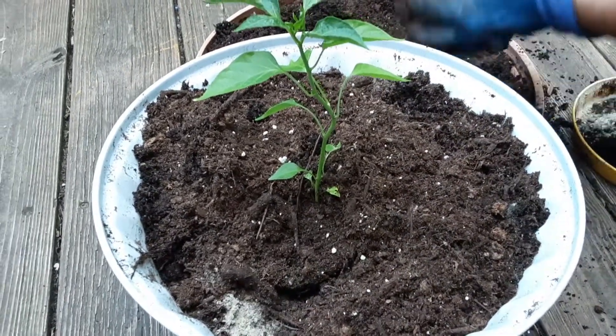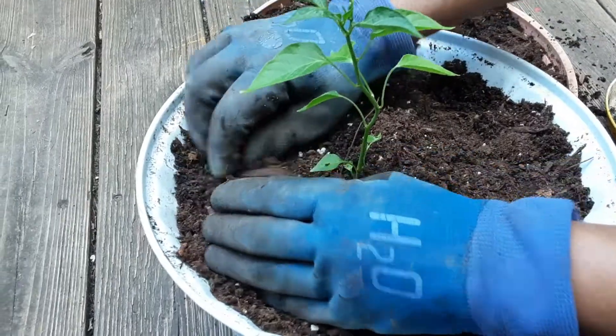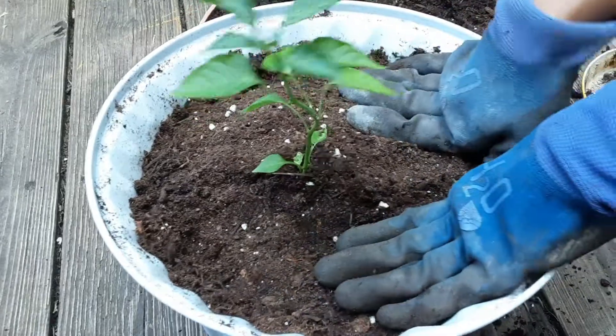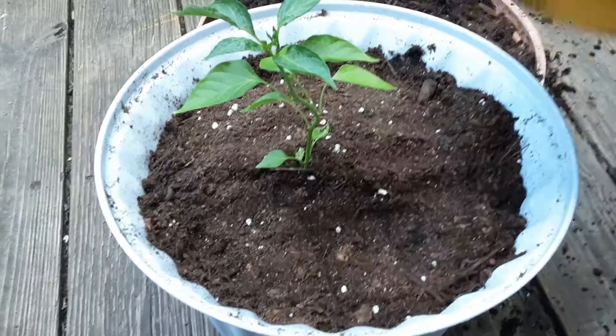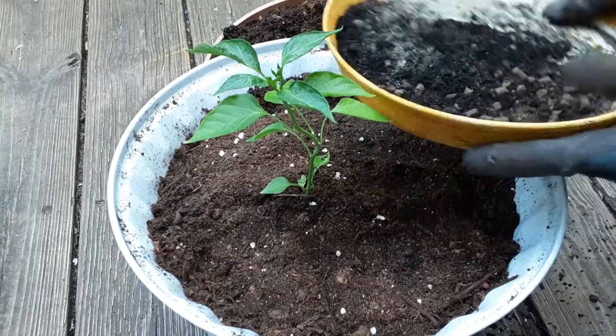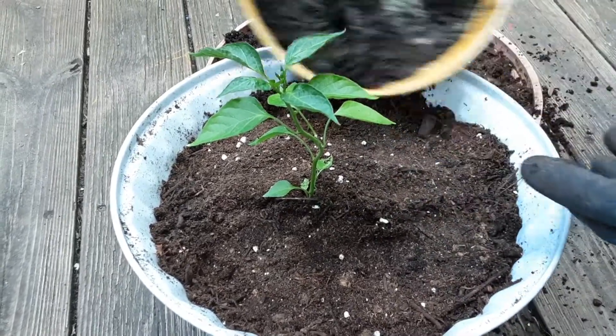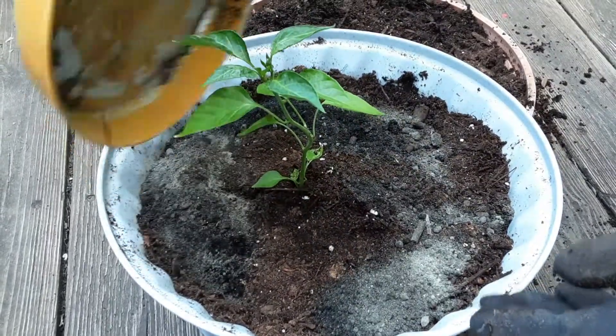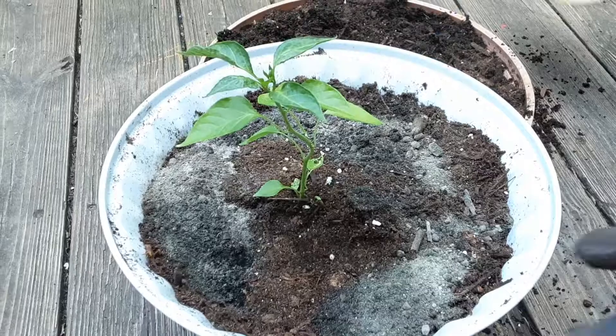This pepper plant that I started a few months ago is not the healthiest of the plants I have had, but this is the long variety of the cayenne pepper and I really like this pepper, so I didn't want to throw it. I just thought I could repot it and see how it does once it gets all the nutrition it needs.